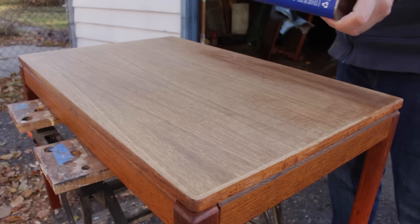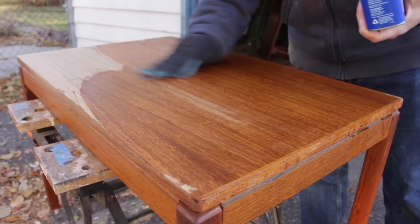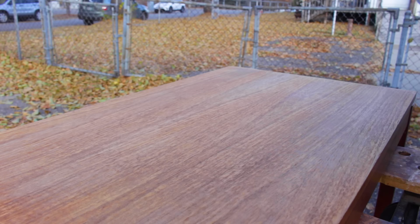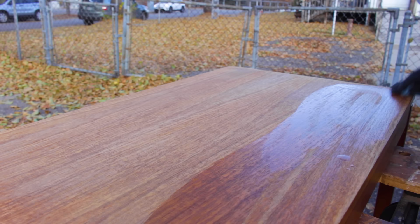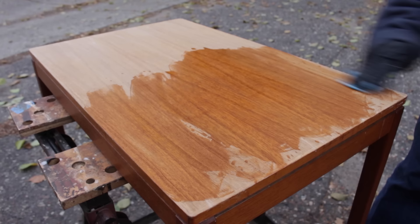Here I'm wetting it down after the sanding to see how it's coming along and it does look a lot better, but there were still some dark spots and blotchiness. Since the top had a veneer on it I didn't want to do any more sanding because I didn't want to risk going through the veneer. So I decided to try some oxalic acid to get the dark spots out. The oxalic acid I use comes in powder form — I just mix it with some warm water, wipe it on, and let it sit until the water dries. Here's how it looked after the oxalic acid had done its thing and it looked a lot better — I was happy with it at this point.